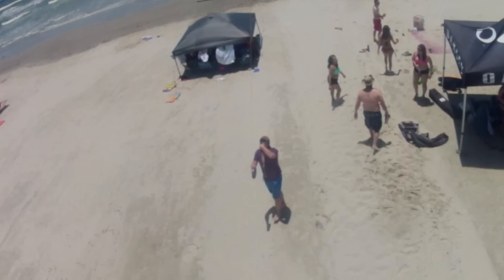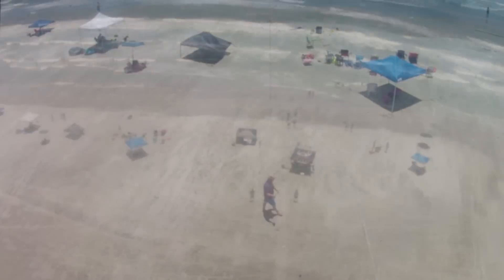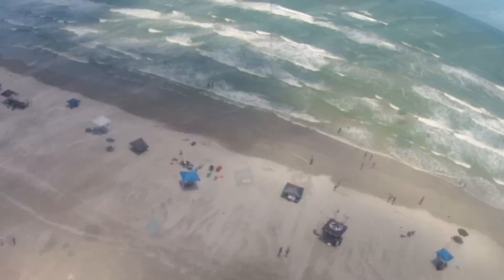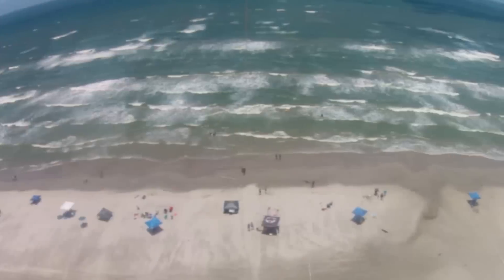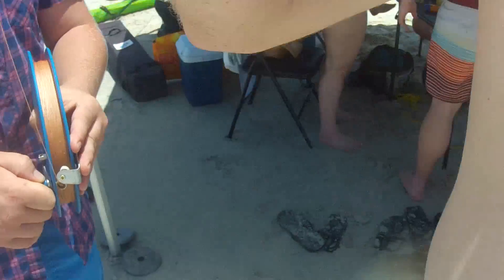My brother kept it close for a while to make sure the kite was sufficiently airworthy. It looked good, so we let it out a bit further. We wanted one more video of the beach from a higher altitude and longer duration, but right as we were letting the kite out, I bumped the camera with my arm and smeared sunscreen all over the lens, so the last video came out a bit blurry.